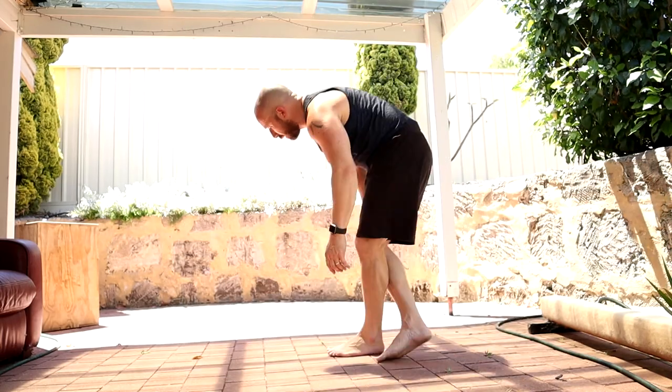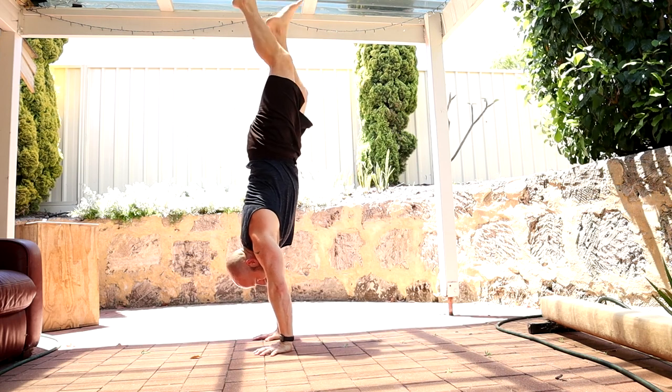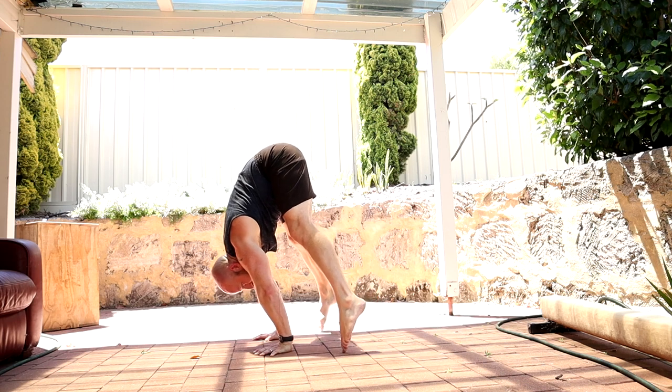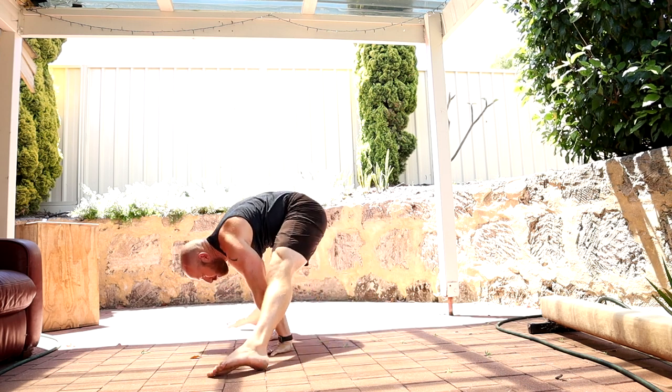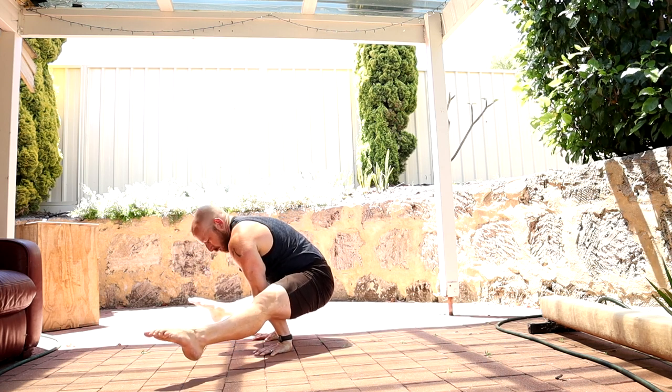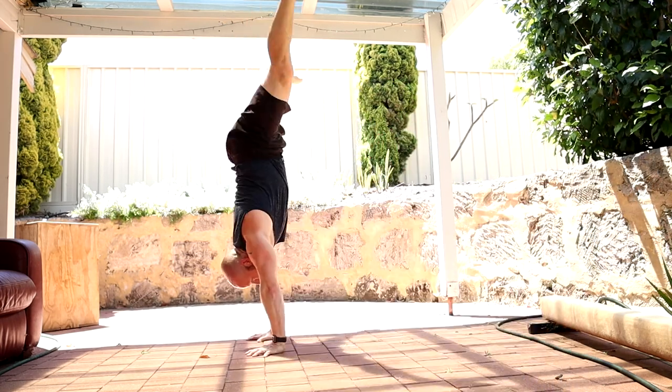If you've got the flexibility but still need a little bit of assistance on that transition from the bottom of the straddle press through to the straddle L, you can do the same thing we've done with the box but just use the floor — come down in the straddle press to light tippy toes on the floor, then make the transition. What most people find is that if they've got enough clearance, it will happen really fast and they'll end up sitting on their butt.